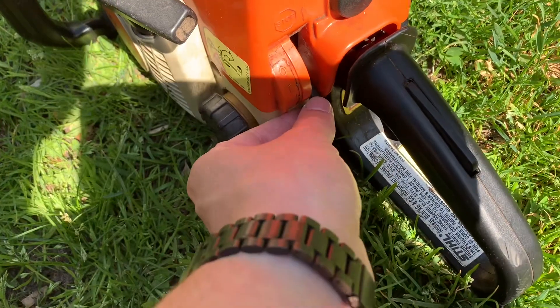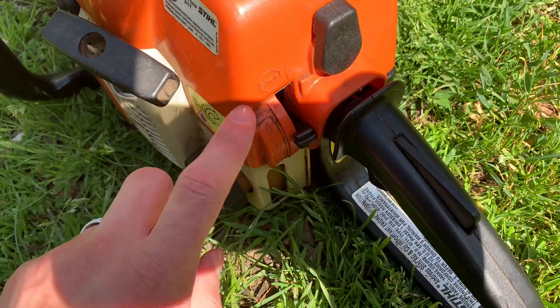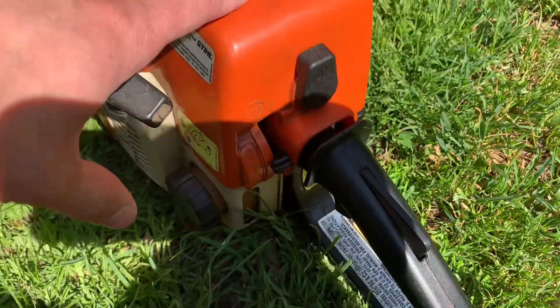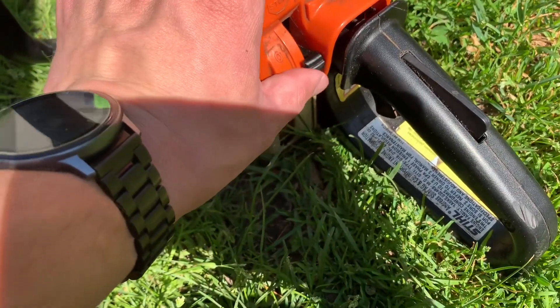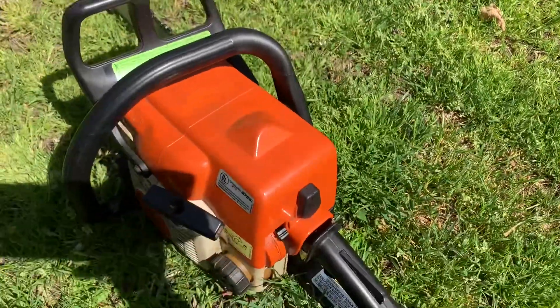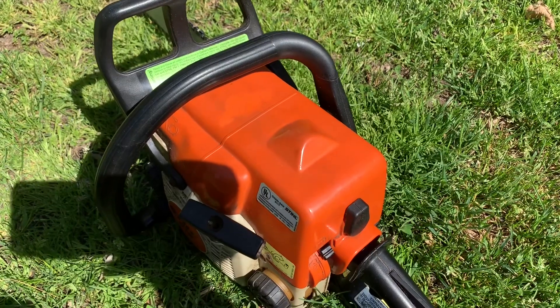So that's choke, run, and here was the main issue I was having with it — to turn it off it was jammed, but now I can do it. What I'll do is get the cover off and I'll show you what I did.